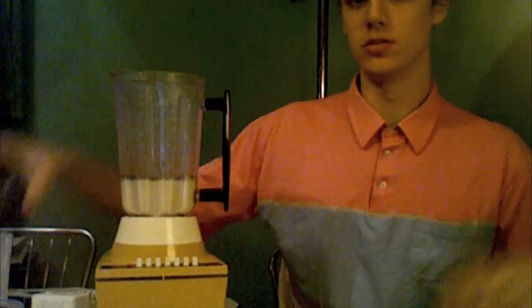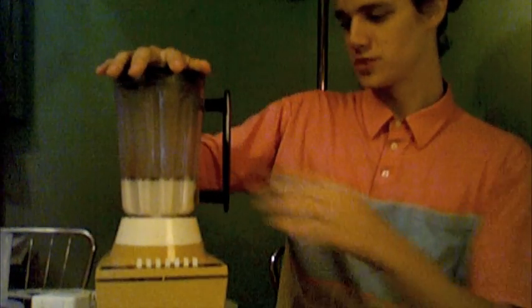Next thing is to get the blender going. First of all, put the lid back on, because otherwise you're just going to have a big mess. Put the lid back on and then you just get the blender to go.